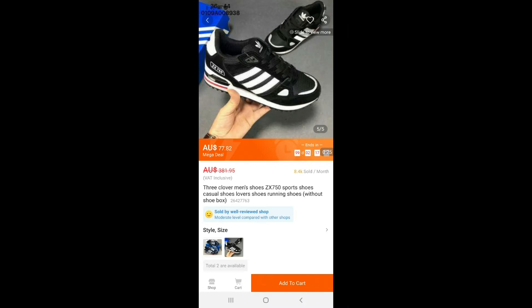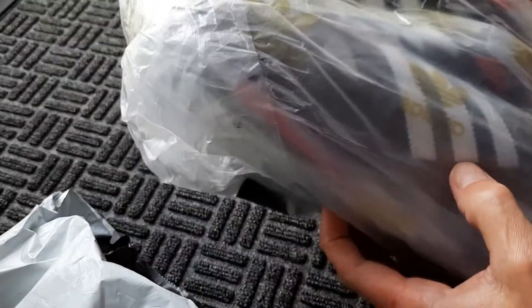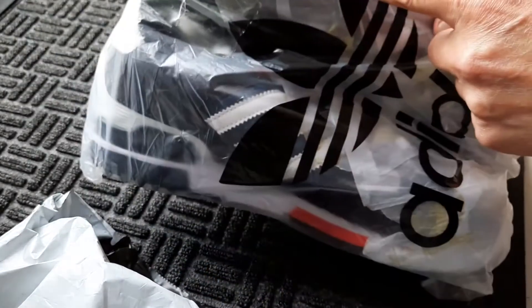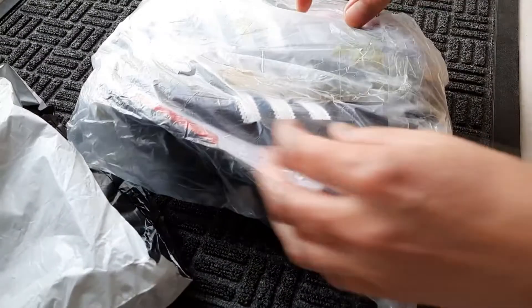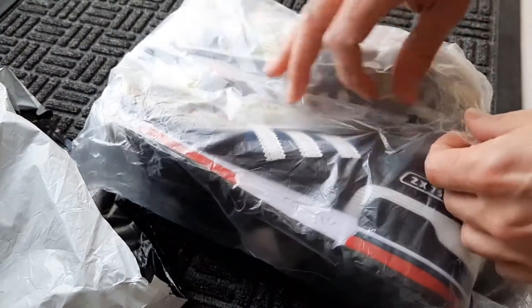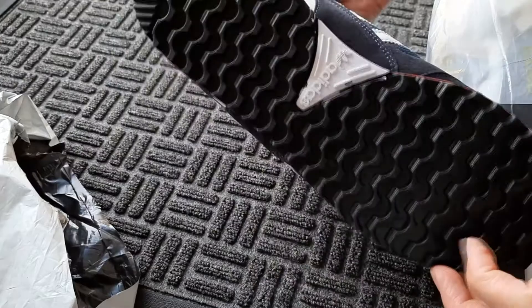I ordered size 44 and as we can see here they are size 44. There's some code here. It did say they wouldn't come with a box — and indeed, no box included. Here they are, quite stylish.